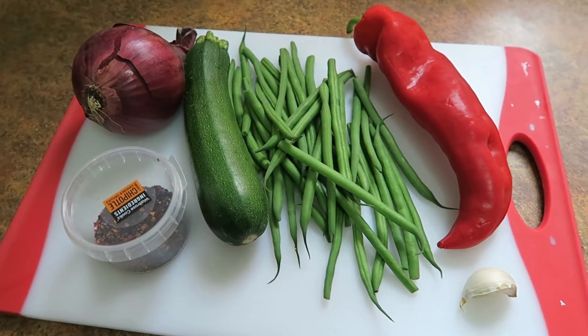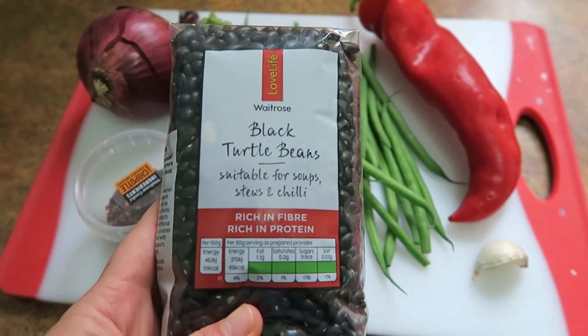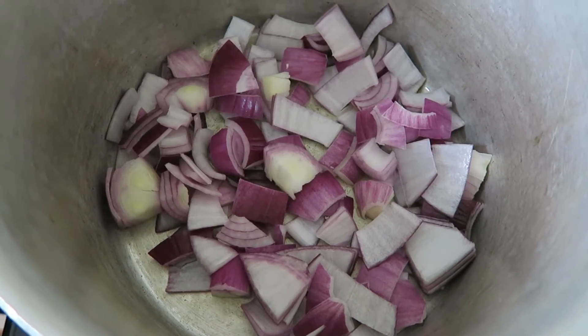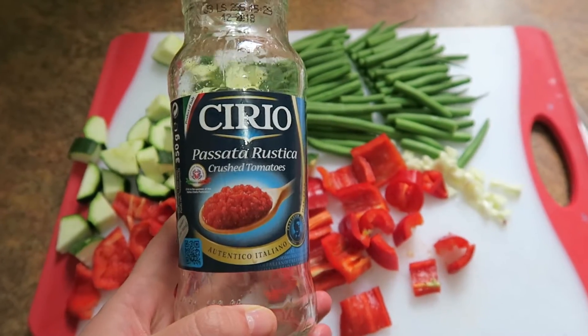Tonight I'm making a bit of a vegetable chilli. I was going to put these black beans in it but I actually forgot to soak them — they need to be soaked overnight. I'm starting off by frying the onions, then I've added a jar of passata and two more of water.